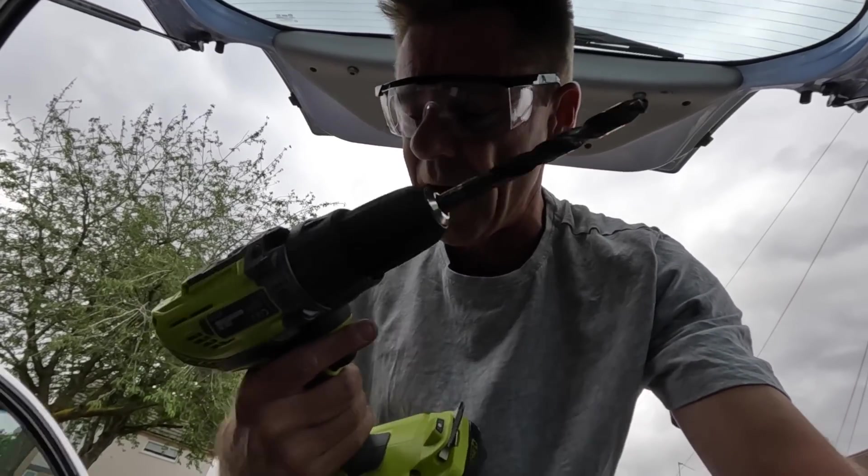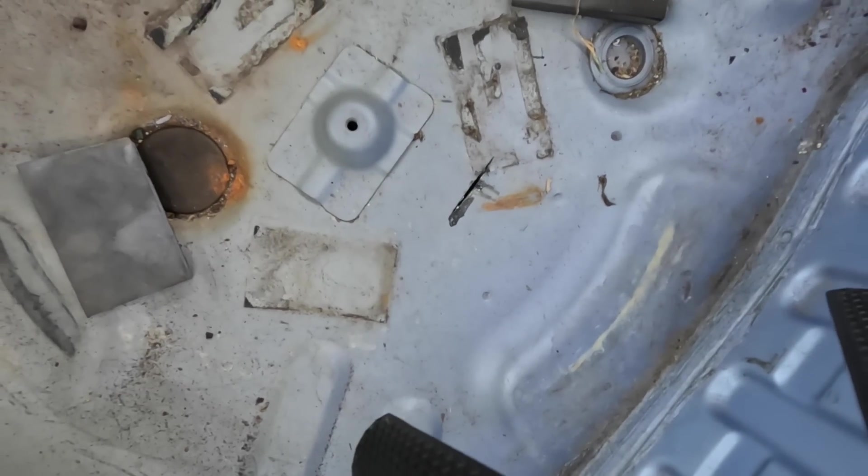The only problem is which drill do I use? I think this one. Well, I don't know if it's the drill bit or the drill, but that's not going through.